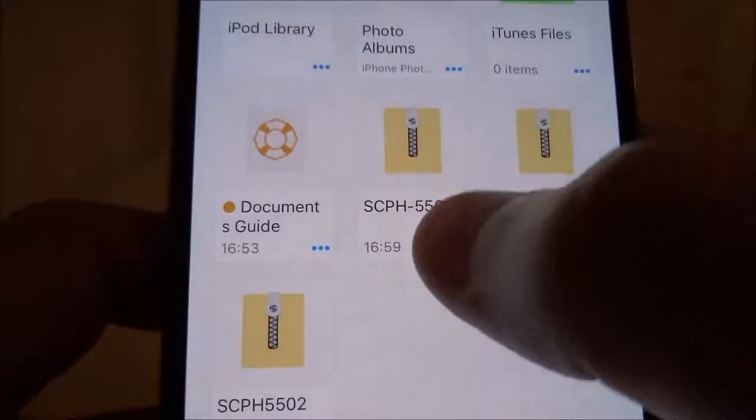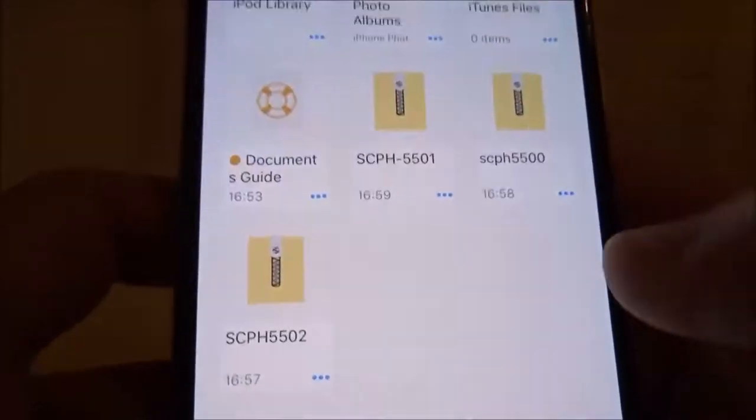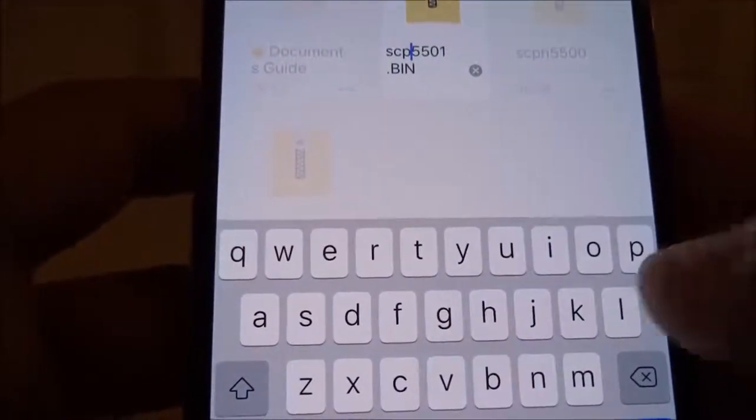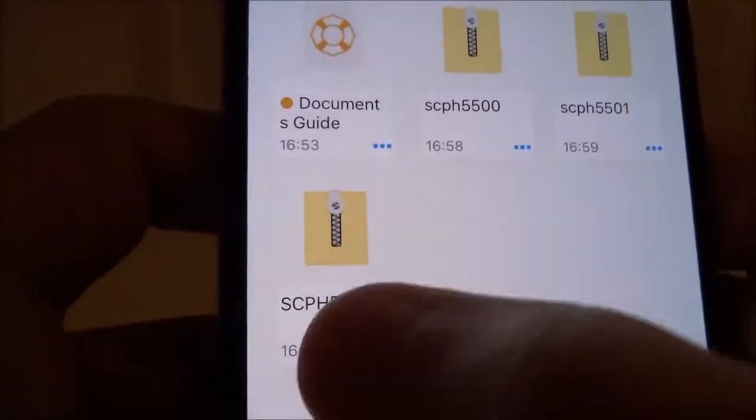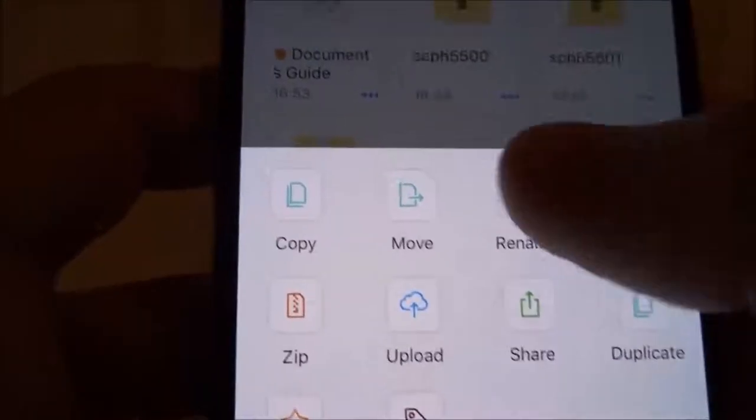Next one — let's do 5501: hit dots, rename, SCPH. And last up, 5502 — hit the dots, rename.